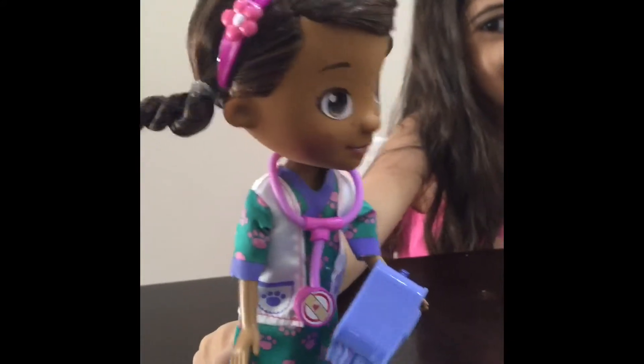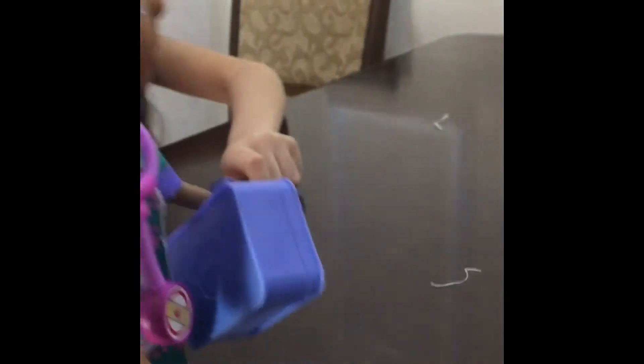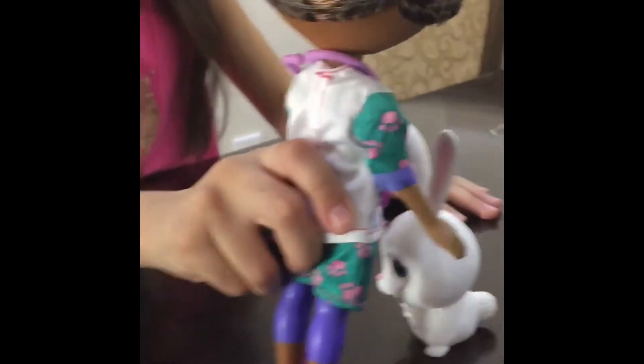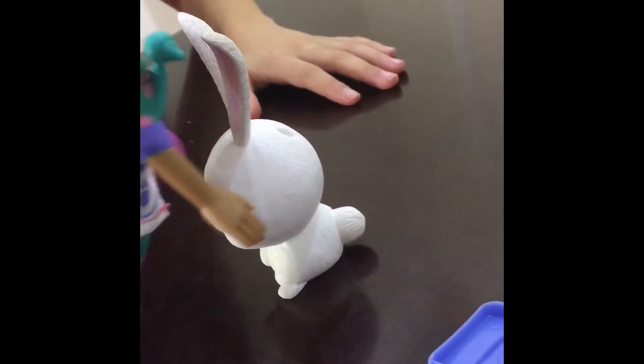I may not be an action hero, but I can fix you up, no problem. Cool! Let's go get a quick check-up. Time for your check-up! I'm gonna check your ears, check your eyes, find out how much you've grown! Time for your check-up! Bye!